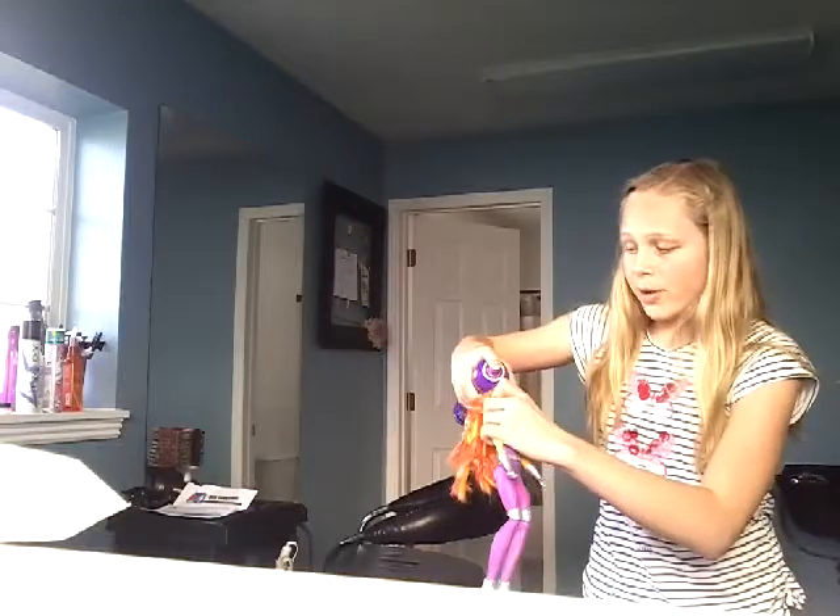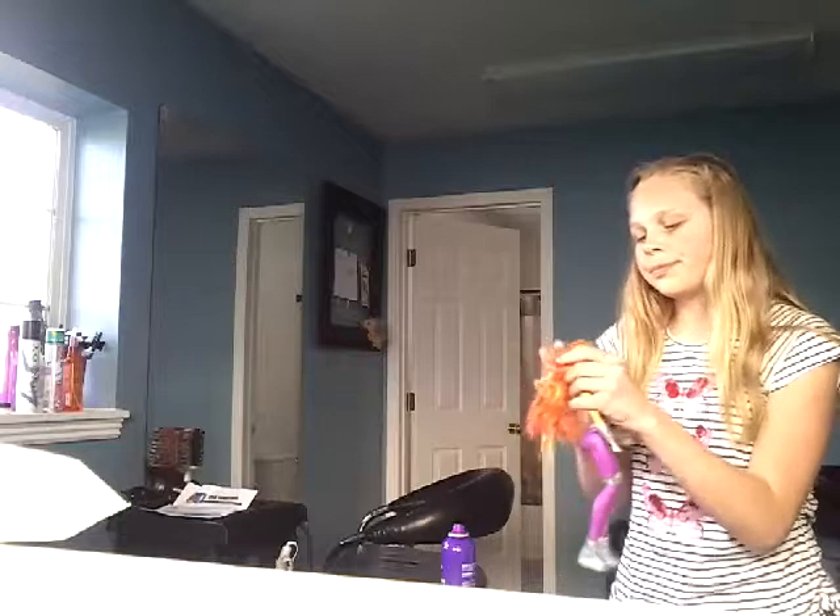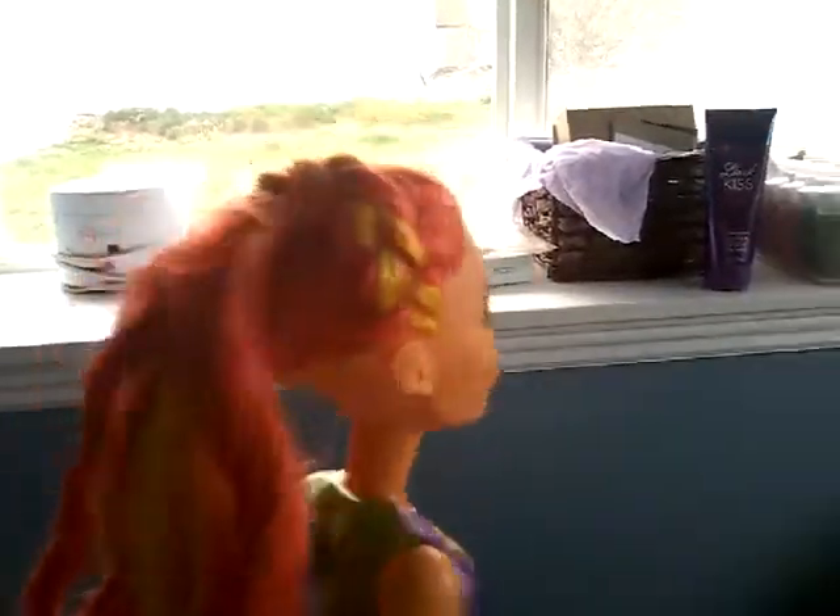I'm going to spray here for you a little bit. Give me one second. Sorry, I just had to get a hair tie, and there is her hair all complete. I actually did not think that this would actually work, but it did. I'm so excited. I might try it on a few other dolls.